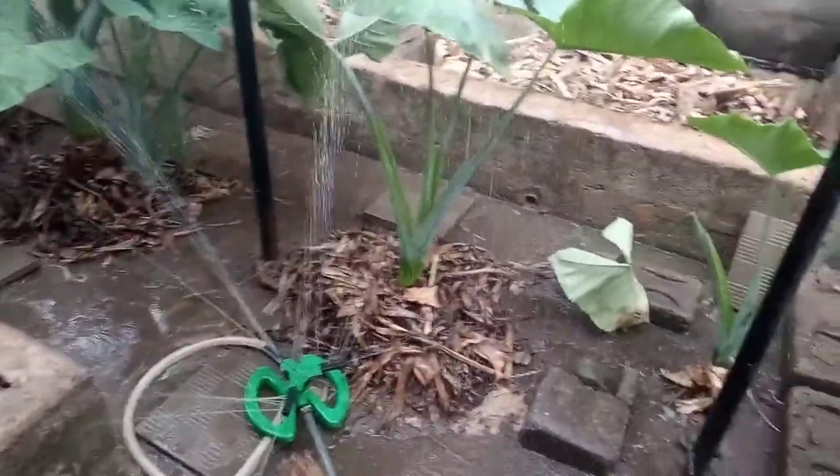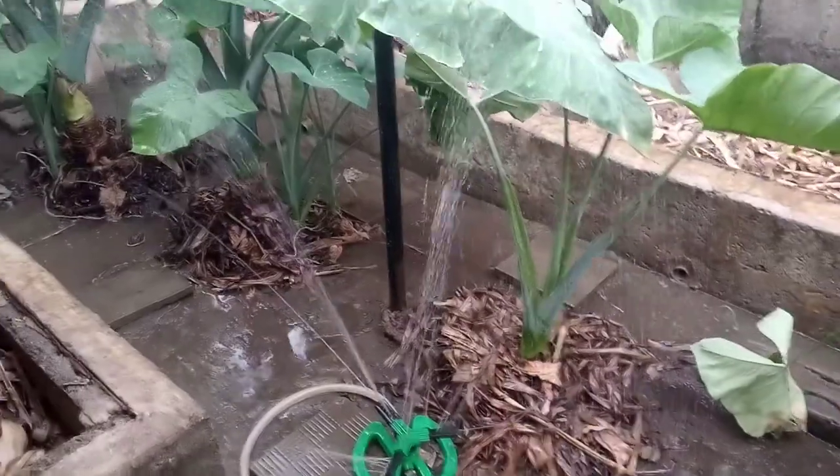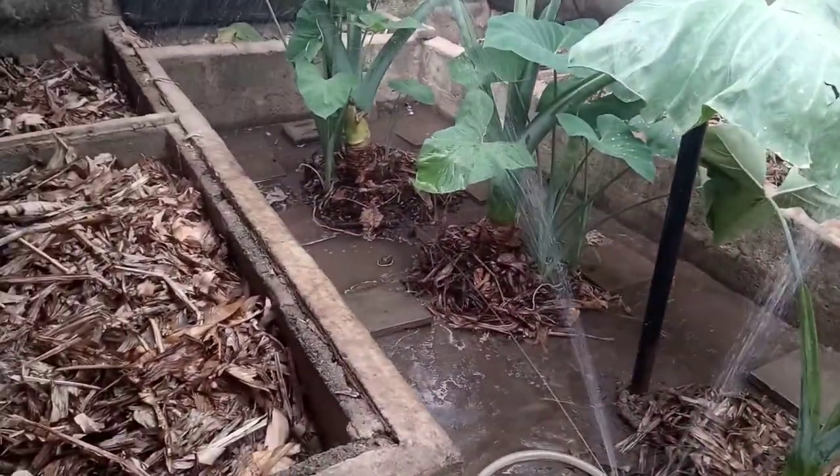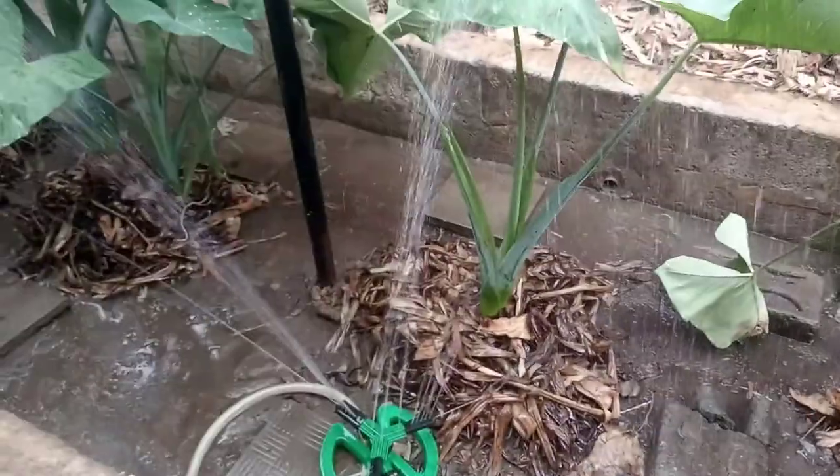As you can see, what we are trying to do here, we are using a sprinkler to water our farm this morning. As you can see, this is a sprinkler, this is the water coming out.